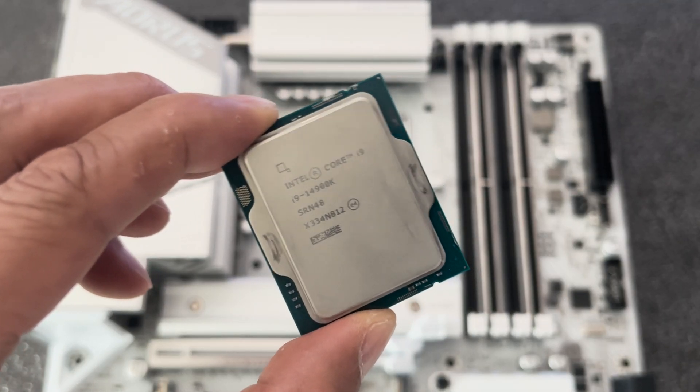Scalpers aside, let's see how this card performs in our test rig, which is comprised of an Intel Core i9-14900K along with 48 GB of DDR5 8000 RAM. But first, let's do a quick unboxing.